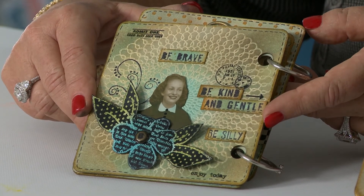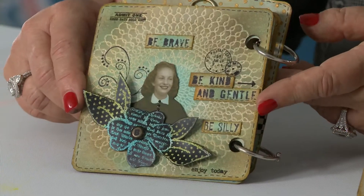Since my archival inks are translucent, they don't show up on the black — so it only accents the white area. It's a really pretty cool technique.